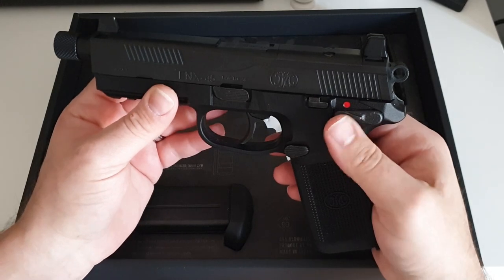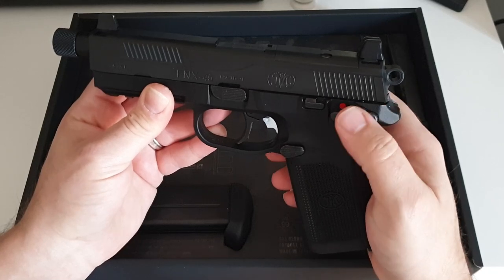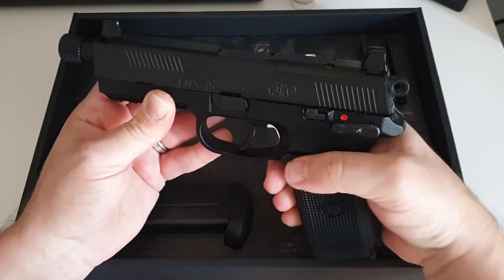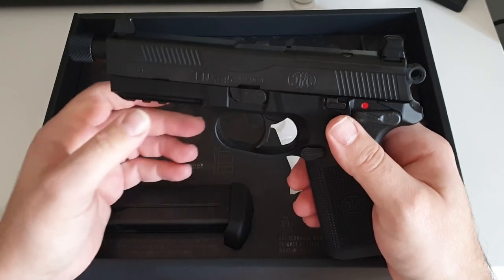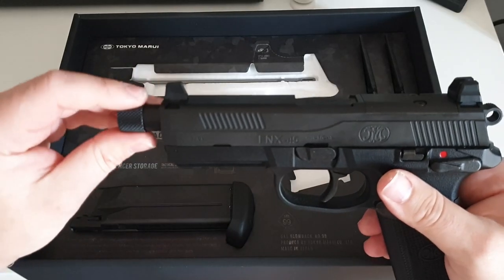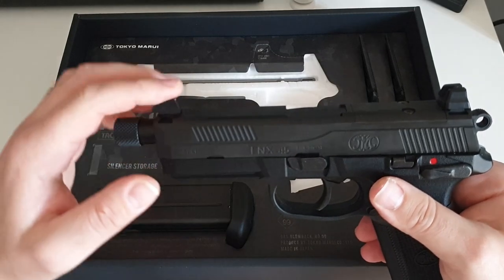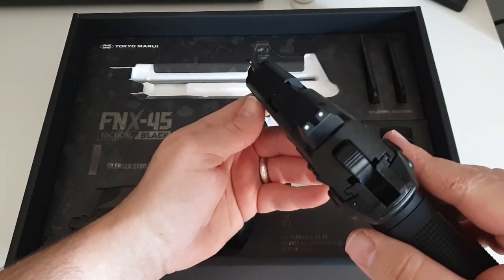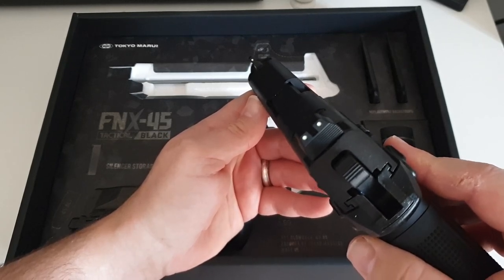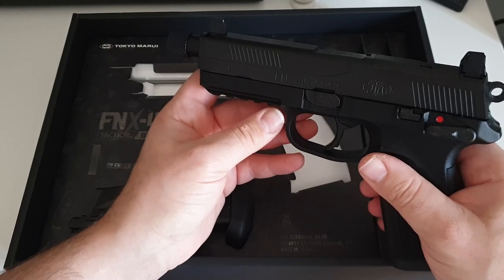This is fully ambidextrous — no swap needed for your mag release. You have a fully ambi safety and down for decock, which puts it into half cock just like the HKs. There's a SIG-style takedown lever and a Glock-style slide release. You get your 16mm clockwise thread — it's Tokyo Marui so you will get that — and suppressor-height sights. These sights have glow paint in them already, so a bright light will make them glow for around 30 to 45 seconds.